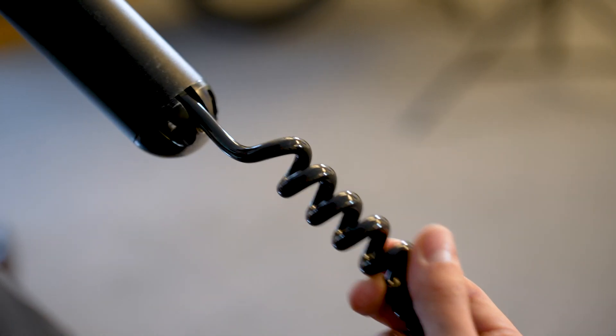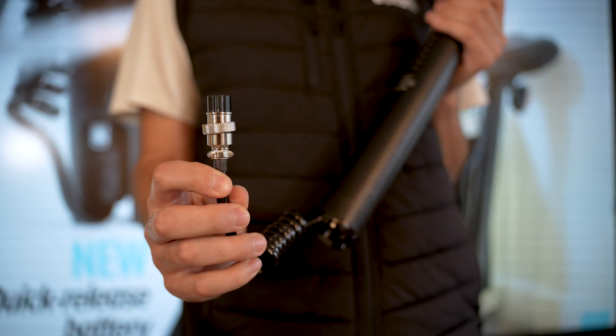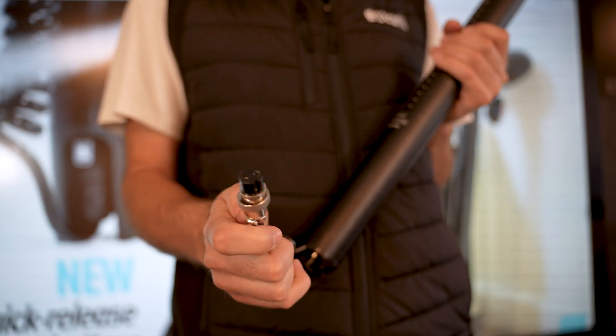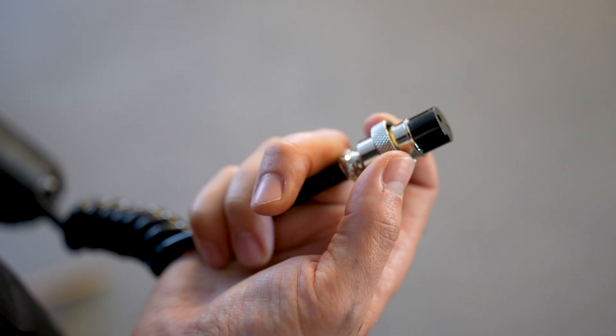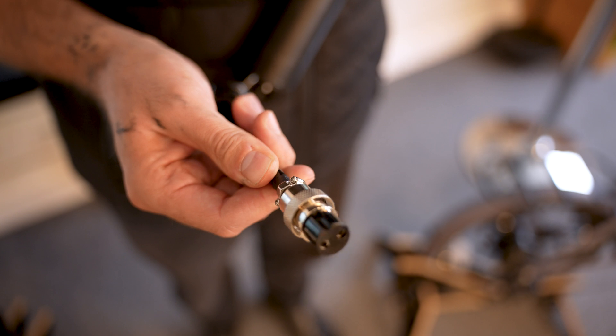Some of our customers on the older style have a tendency to pull the battery out either without unscrewing it fully or just by pulling it by the cable, and we have noticed on a couple of examples that this can cause some fatigue at the joint. So just make sure that this cable is nice and snug in there and that there's no sign of any damage.